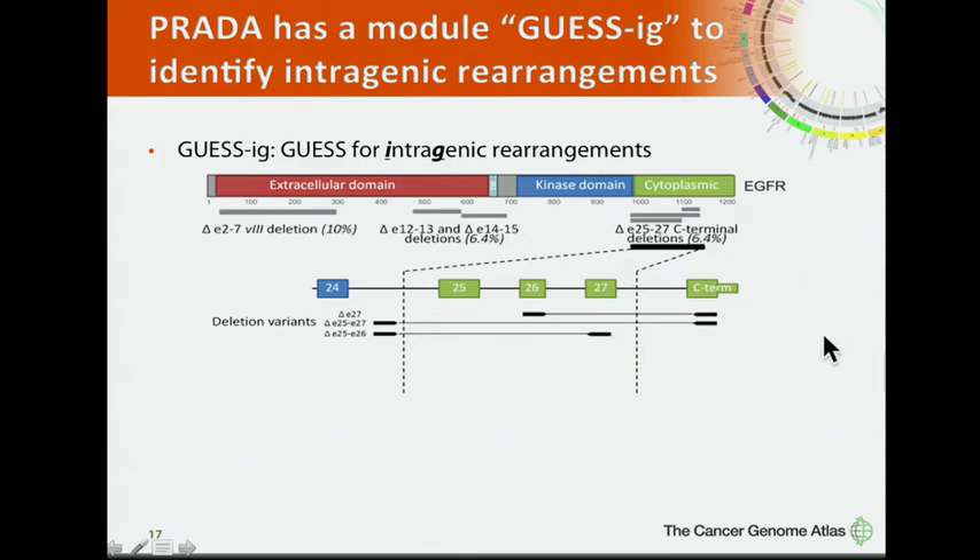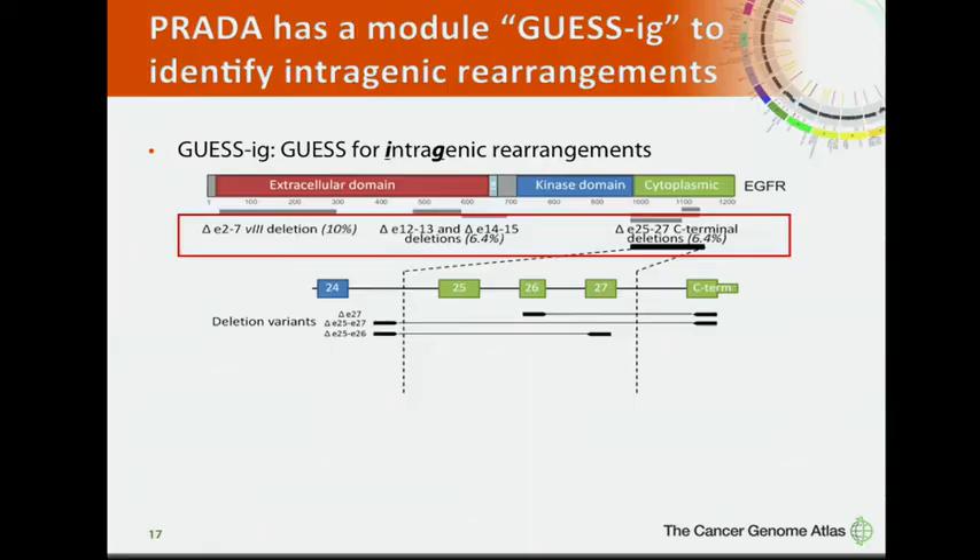The most common EGFR mutation in glioblastoma is the EGFRvIII mutation, where EGFR loses exons 2 through 7, resulting in a rearrangement between exon 1 and exon 8. This intragenic event cannot be detected by common fusion detection tools. To address this, we developed GAS-IG, a tool for intragenic rearrangements. Applying GAS-IG to glioblastoma RNA-seq data, we found EGFRvIII, C-terminal deletions, and most surprisingly, exon 12-13 deletions and exon 14-15 deletions, which have not been previously functionally characterized.